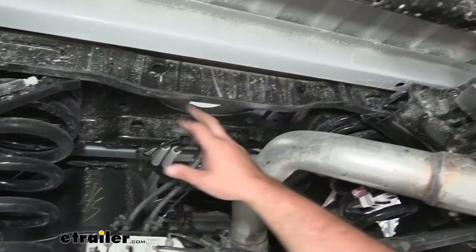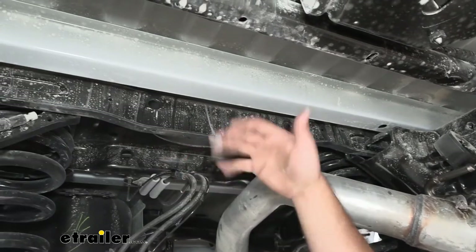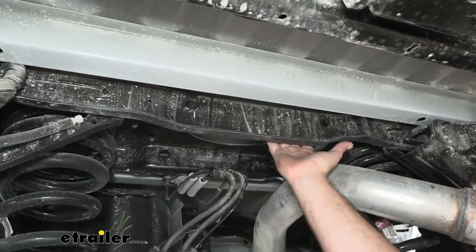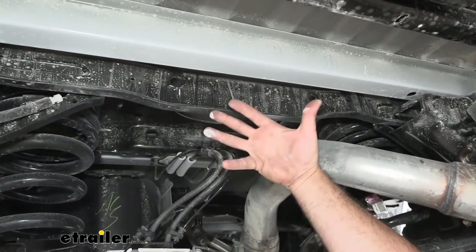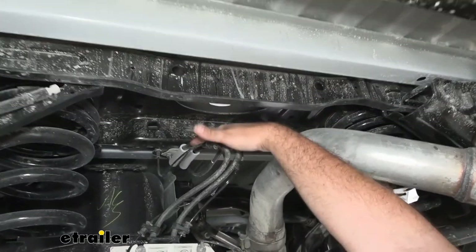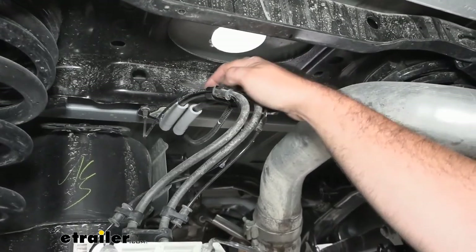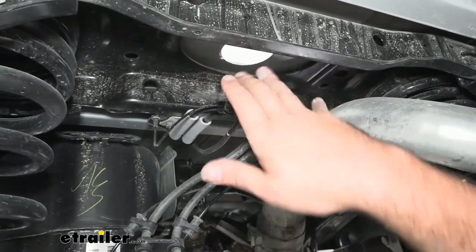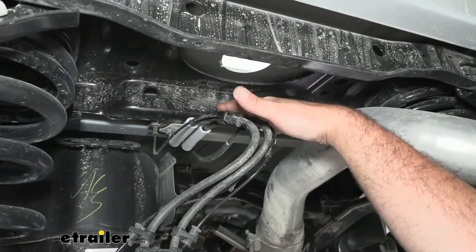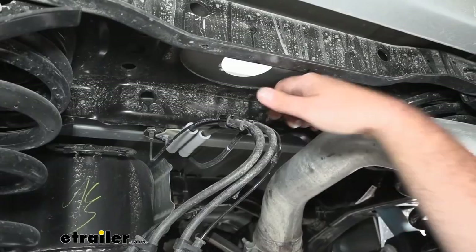At this point, we're going to check to make sure we don't have any electrical connections in the way. A lot of times they have plastic pushpins that hold them in — if you do, you're going to want to pop those out so we have clearance, and reinstall them later. Ours does not have that. Since we are going to be sliding it up here, you're going to notice some lines and cables and hard lines, so I'm going to try my best to get this up without dropping those down. Just be very careful — you obviously don't want to damage any of these during installation.